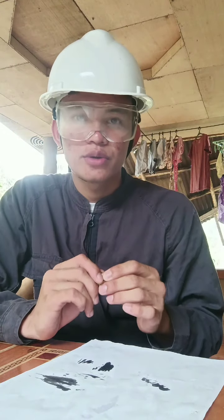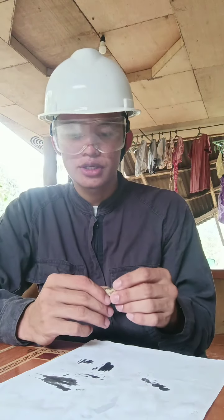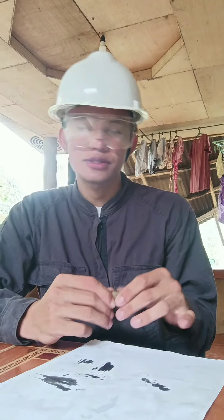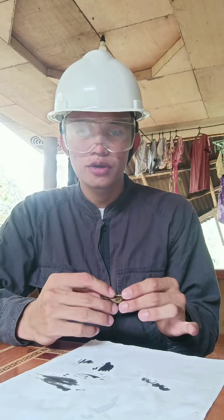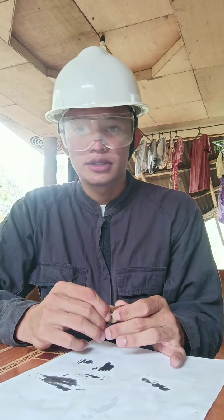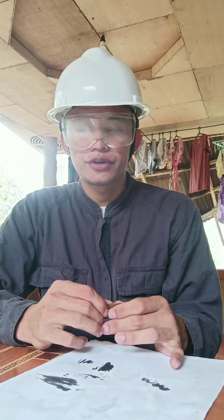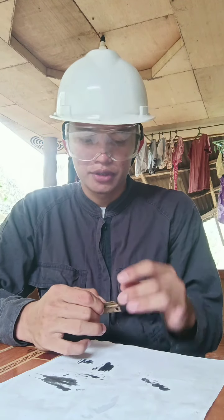Once dry, we can proceed to the next procedure, which is to see that the area is free from dust. Since the area is free from dust, we can now proceed to applying the paint. It's up to you if you apply a second coating or third coating, as long as you apply the required thickness of paint.